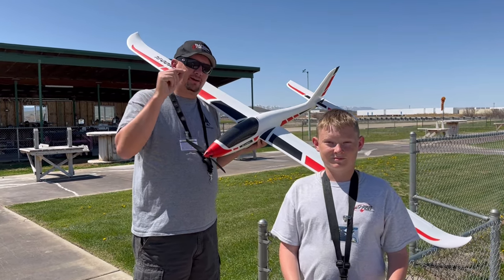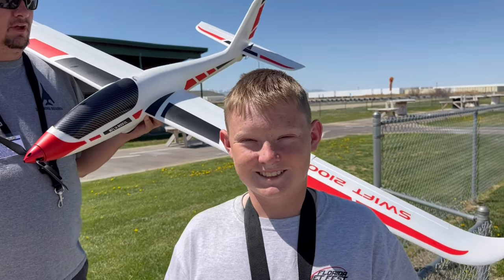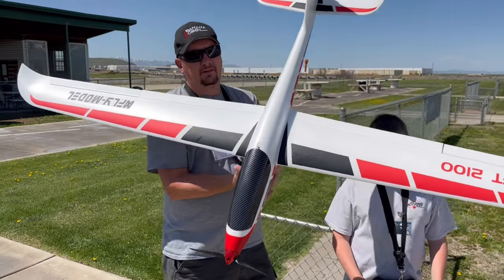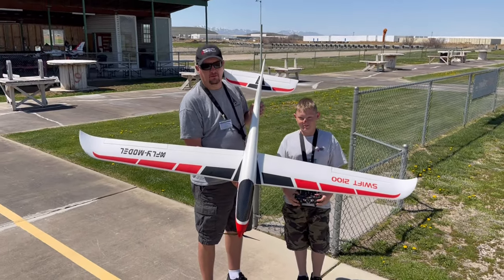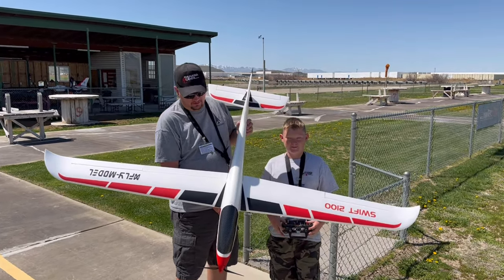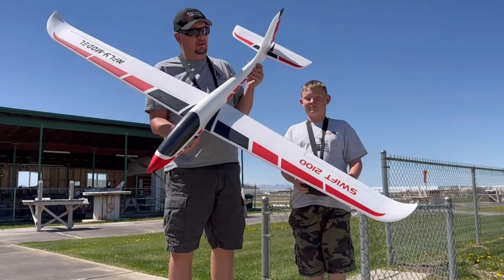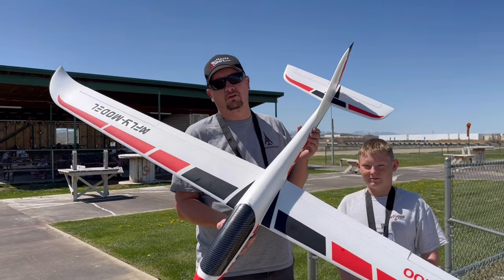All right everybody, Jeremy Solt here, and we've got Kyler Solt, my little boy. What we've got for you to see today is the Swift 2100. This is the brand new glider from X-Fly. It is a 4S or 3S powered system. And just like any other glider, these things fly really, really well.